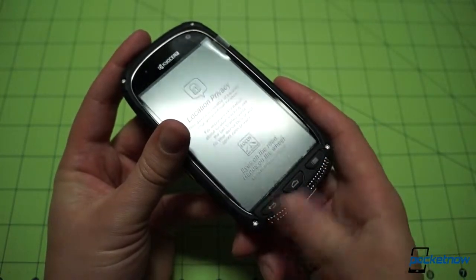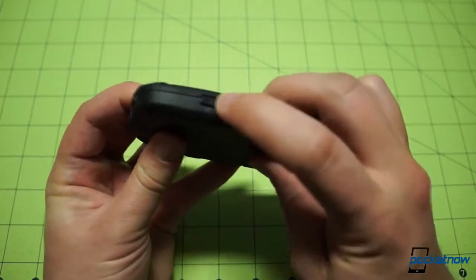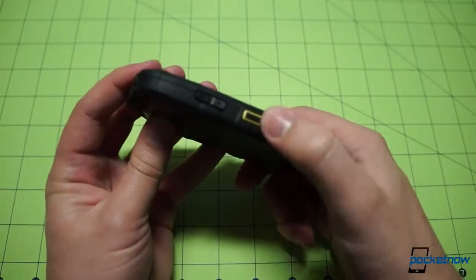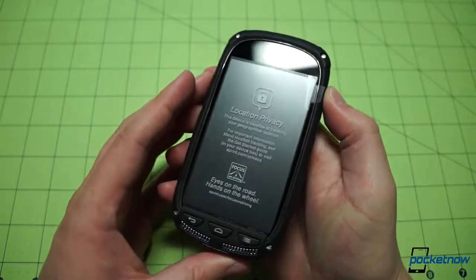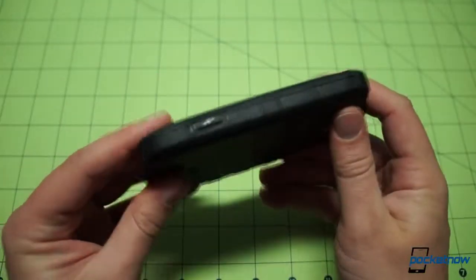The Android home button, menu key, and back button are physical keys, not touch keys. Good feedback and responsiveness from those, as well as the volume rocker and the Sprint Nextel Direct Connect button called out in yellow on the left here. This device uses Direct Connect on the CDMA network, not on the IDEN network that old Nextel phones used.